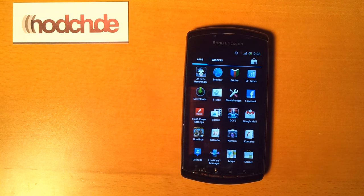I hope you got a first look at Android Ice Cream Sandwich on the Xperia Play. My name is Ben for Notch.de — thanks for watching, till next time, bye.